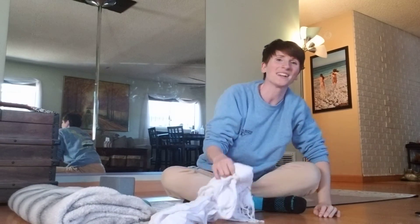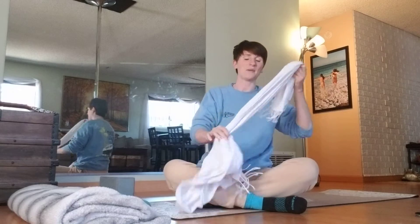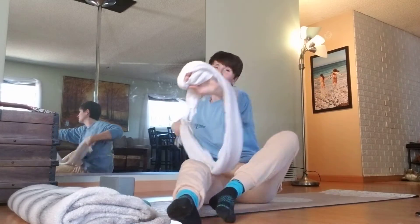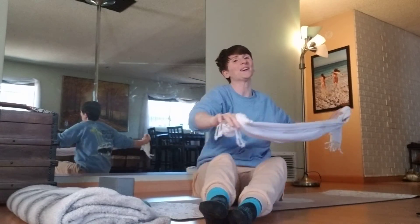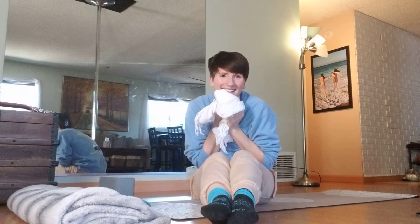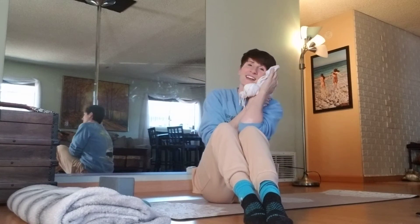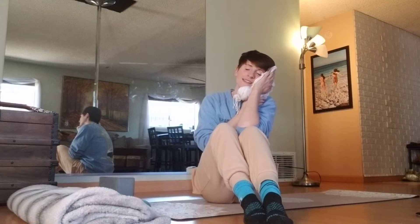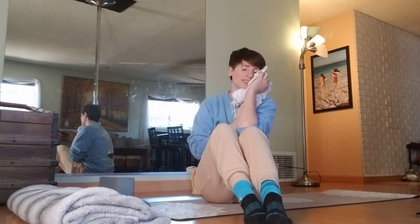If you have a scrap of fabric that you want to play with, grab it — if you have a pashmina, grab it. We're going to do a little bit of free-flowing movement here. This part is all about you tapping into your sense of play today. Maybe playing for you is just wrapping this up and relaxing into the fabric, breathing into the sensation, noticing the soft sensation on your face.